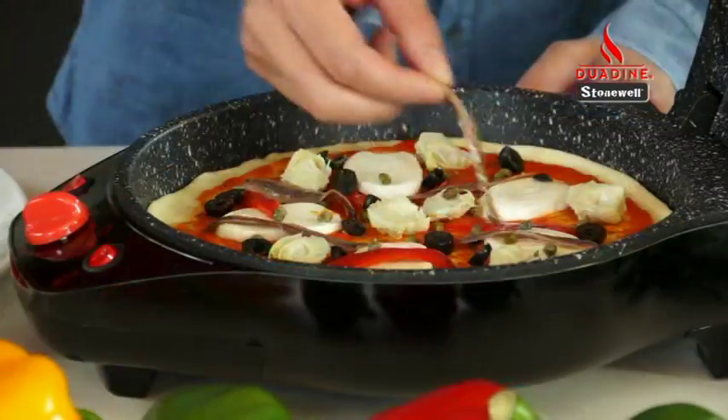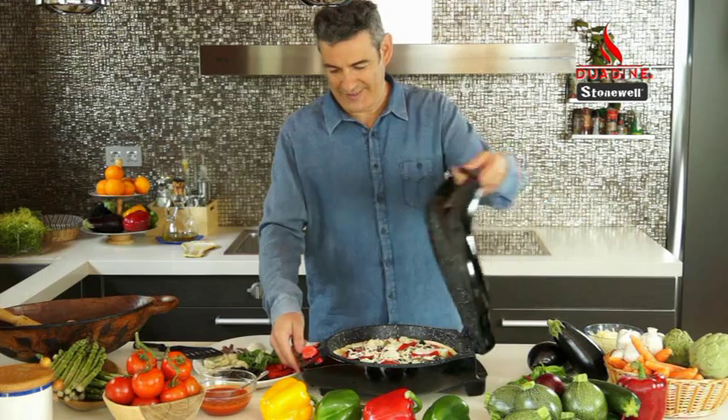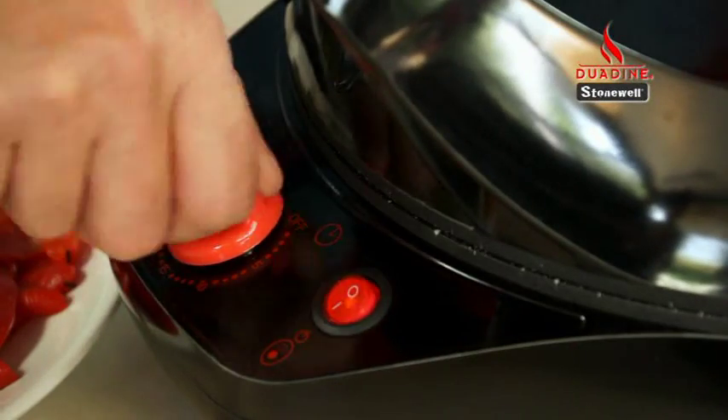You can easily prepare the most delicious and healthy dishes. Look how you can quickly prepare a wonderful Four Seasons Pizza. Close the lid to get that unique stone oven effect.